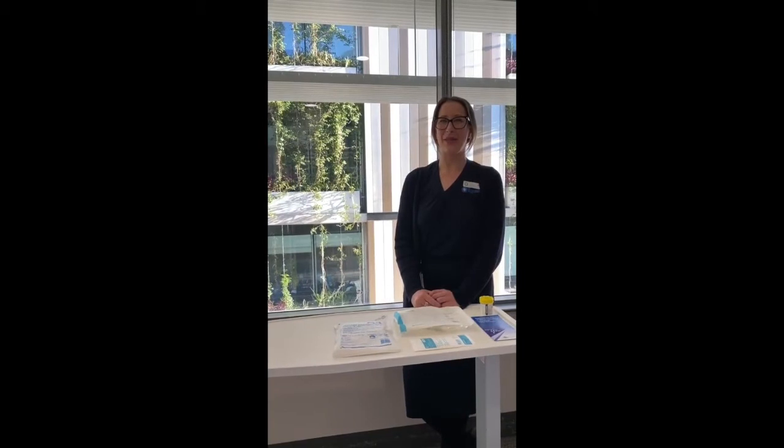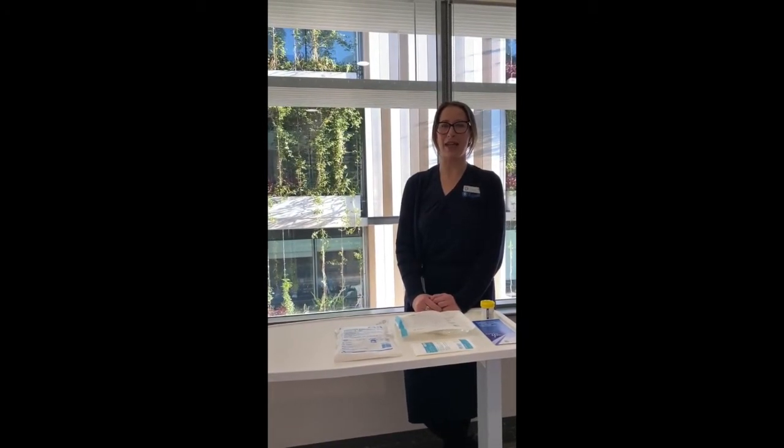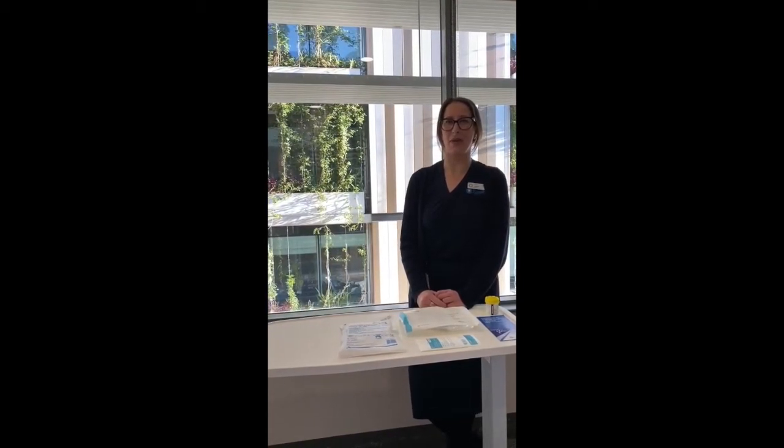Hi, I'm Hannah. I'm the Clinical Nurse Educator for Urology and Gynaecology. Welcome to our catheter education video. This is created by the staff on the Urology Ward at St Vincent's Private Hospital to make this time a bit easier for you.